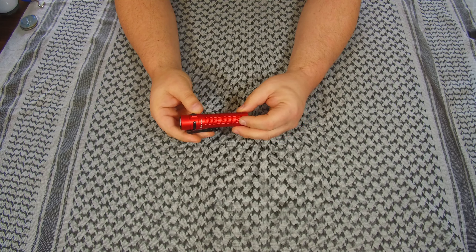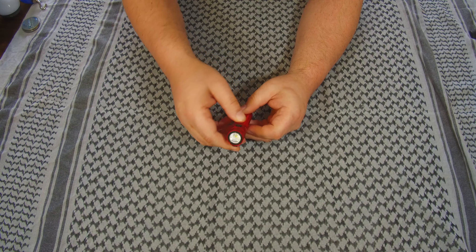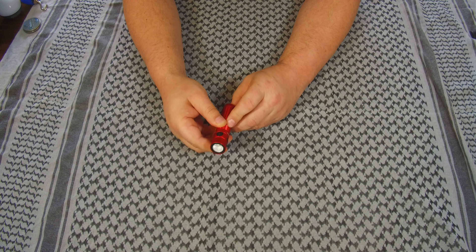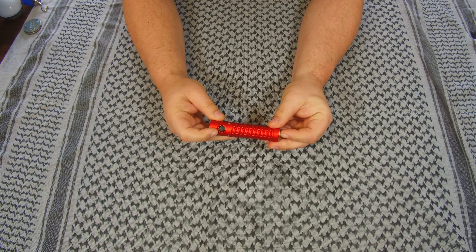We're going to turn it back into lockout mode. You just press and hold — you see the moonlight comes on — and then you try and you get the red light on the trigger.